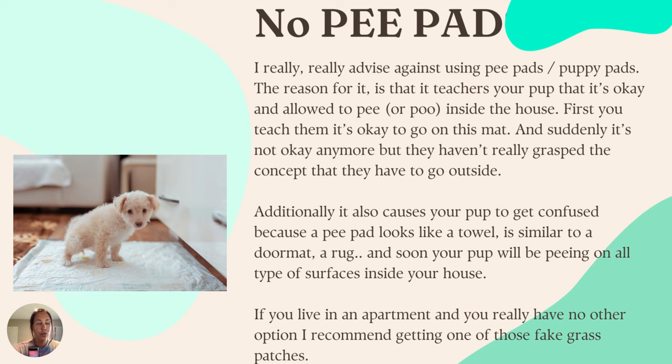First of all, and I'm really passionate about this: we should not be using any pee pads, training pads, puppy mats — whatever you call them. These paper things here that the puppy is sitting on in the picture — we don't use those. The reason is that it teaches your dog that peeing inside the house is an option, and it should not be an option.